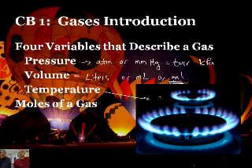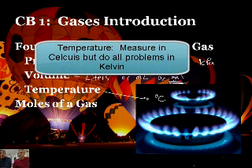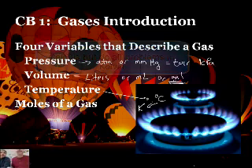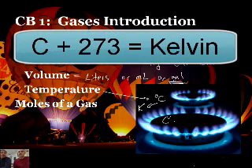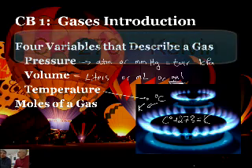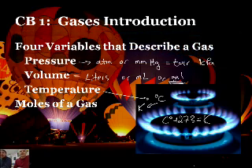Temperature. Usually we measure temperature in Celsius, but when we're dealing with gas laws, you always have to convert it to Kelvin. Always. Always. Always. What are the temperature units? Kelvin. Kelvin. Always Kelvin. Never Celsius, ever. How do you convert from Celsius to Kelvin, Mr. Samms? Add 273. So Celsius plus 273 equals K. Do not do any calculations for gas laws in Celsius — it has to be in Kelvin.